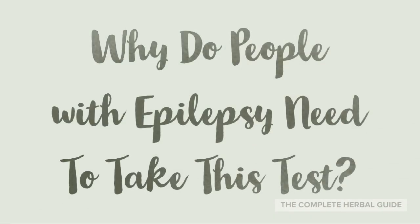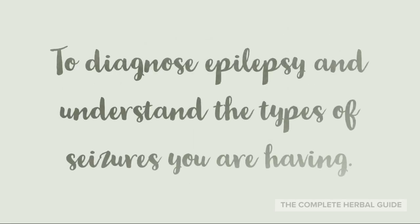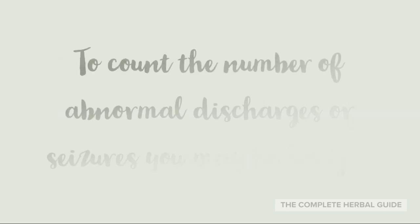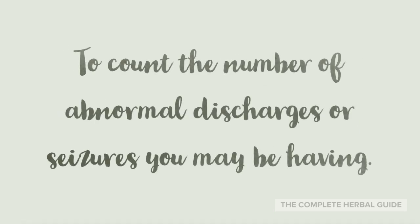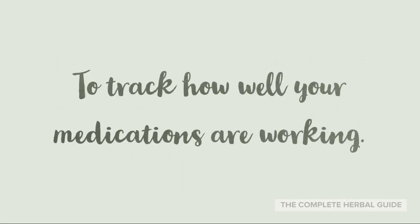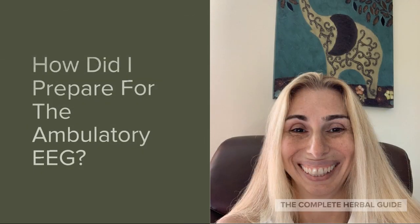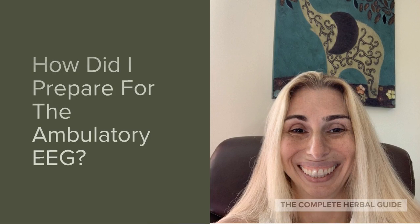Why do people with epilepsy need to take this test? To know if you are having fainting spells or events that are different from seizures. To diagnose epilepsy and understand the types of seizures you are having. To count the number of abnormal discharges or seizures. To better understand times when you are unconscious or having memory loss. To track how well your medications are working. To study events that may happen at random.